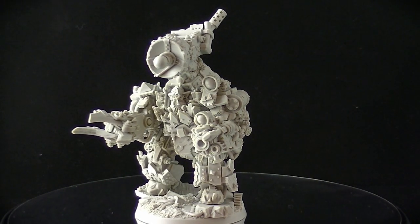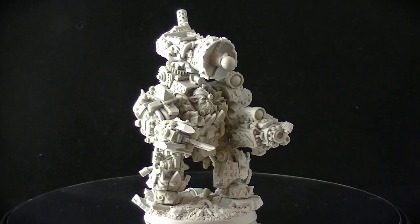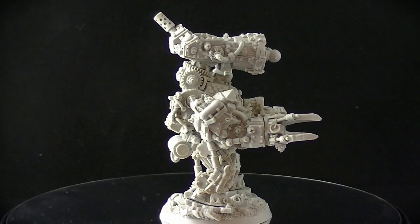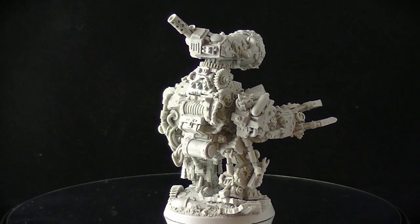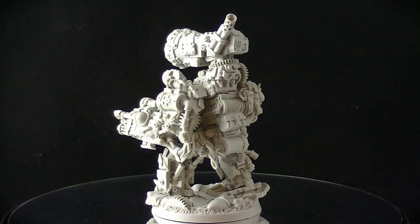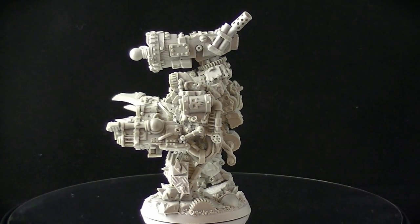This is the build with the power claw and the shock attack gun attachment on the back. I've only magnetised the claw on the right arm — the arm itself is fixed in position, but the claw can be swapped out for the chainsaw. It's quite a simple conversion that just requires a drill and some decent Neodymium magnets.